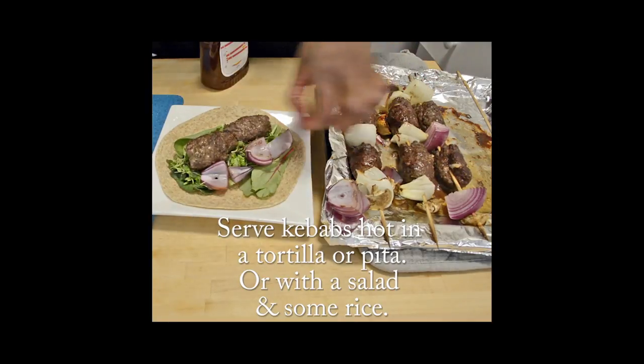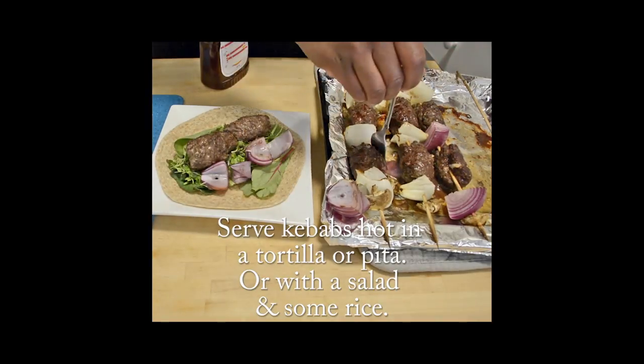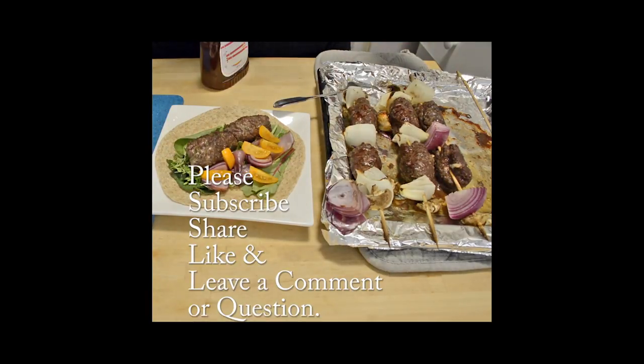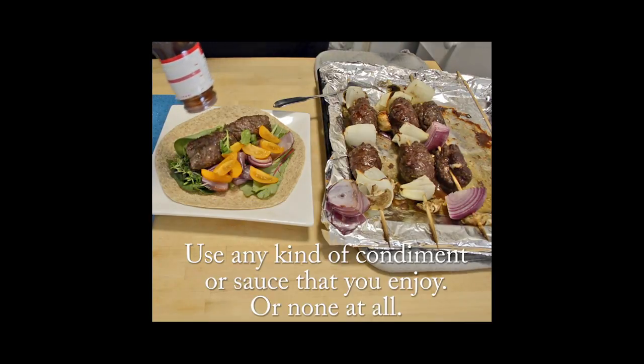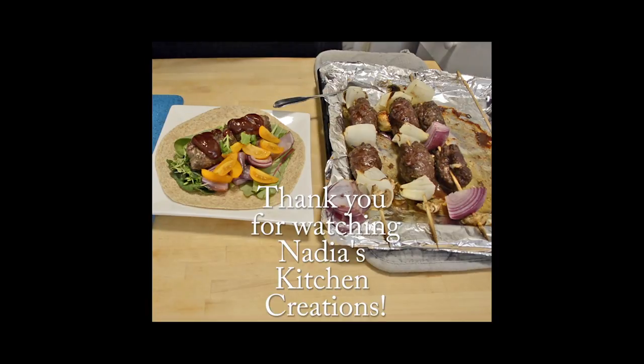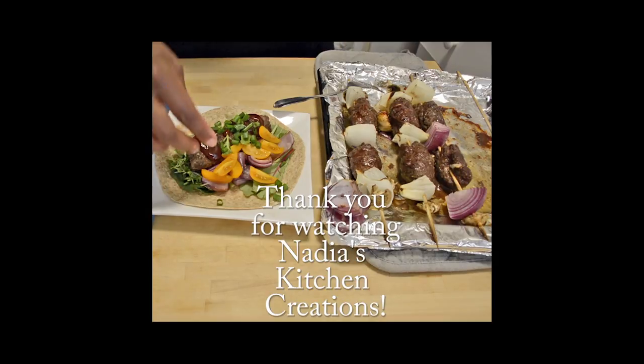You can add your favorite sauce with this. I like onions and they're so sweet when they're cooked. You can add your favorite sauce — I just chose barbecue sauce, but you could use maybe a tahini or some garlic sauce. There are so many different sauces that you can use; I just chose what was quick and easy. Of course, you don't have to add any sauces at all if you want to watch your sugar or fat intake. I do hope that you give these a try, and thank you so much for watching Nadia's Kitchen Creations — I'll see you in the next one.